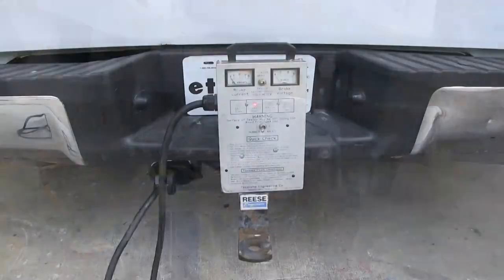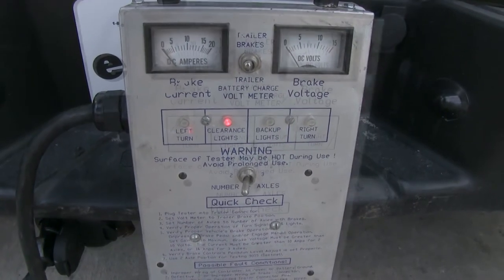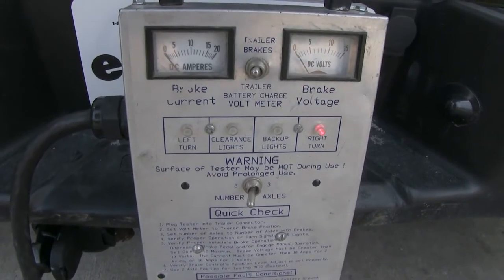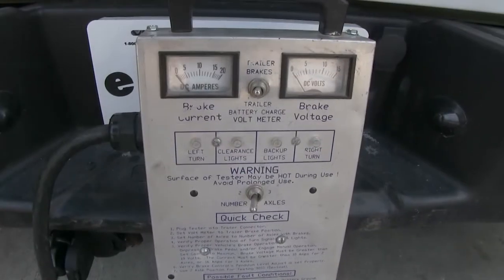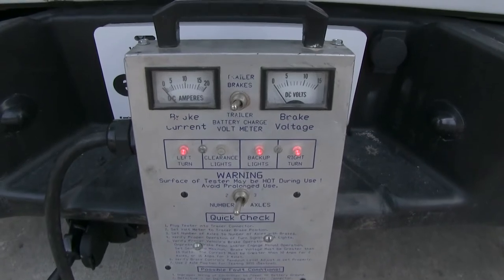Here's what it looks like installed — now let's test it out. First, we'll try the running light circuit, then the left turn signal, right turn signal, brake signal, and double-check our electric brake signal. We'll also put it in reverse and make sure that comes on as well.